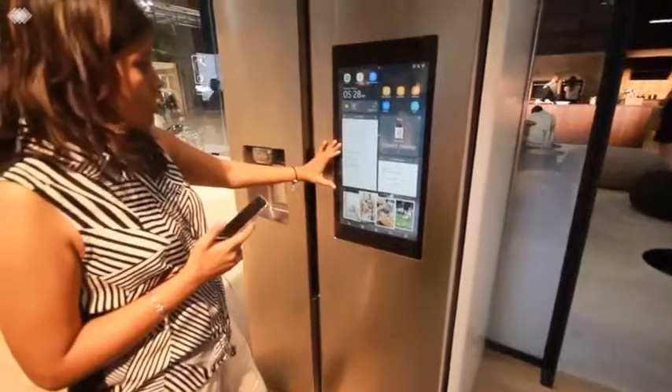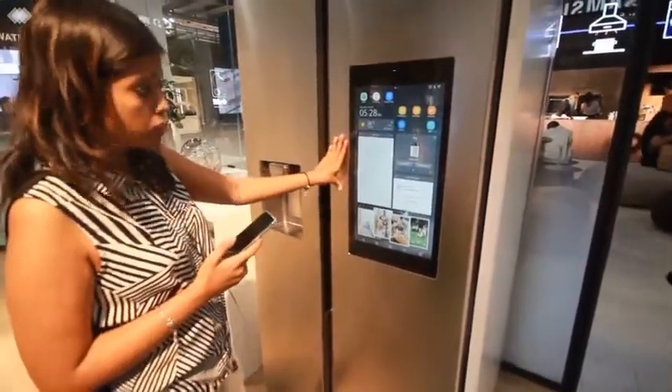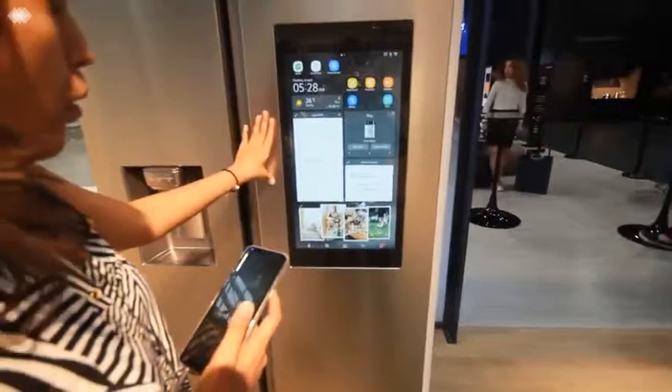The calendar feature shows the shelf life of the vegetables and fruits that have been kept inside the refrigerator. It also gives you a pop-up notification about items that are going to expire, alerting you before they go bad.